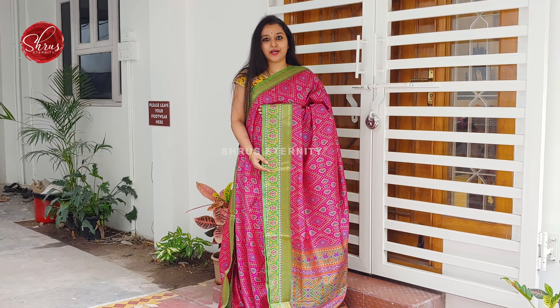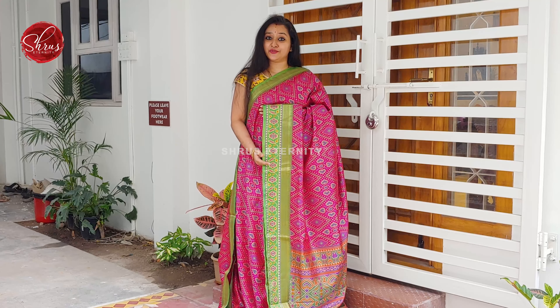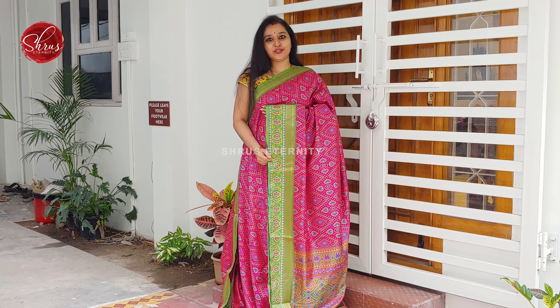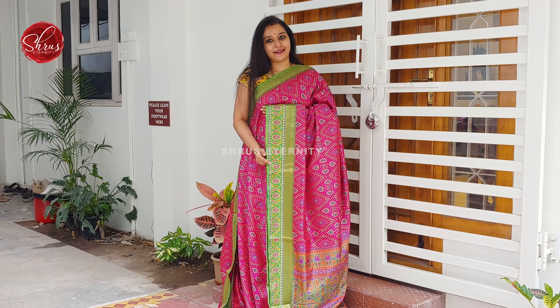Namaskar! Welcome to Shrus at Anuti. Today I will be showing you semi patola cotton silk sarees, all in the price range of 1780. People who would like to buy these sarees, there will be a link posted in the description. Click on the link to look at all these sarees. Let's get started.